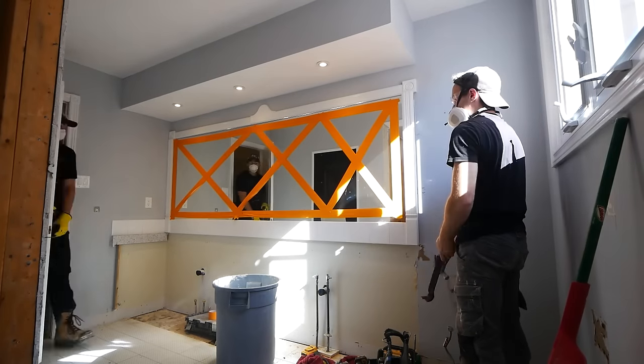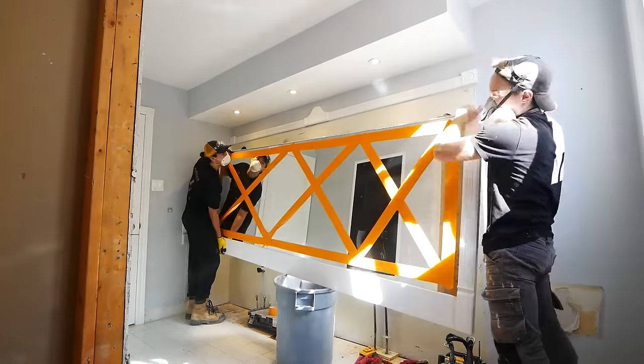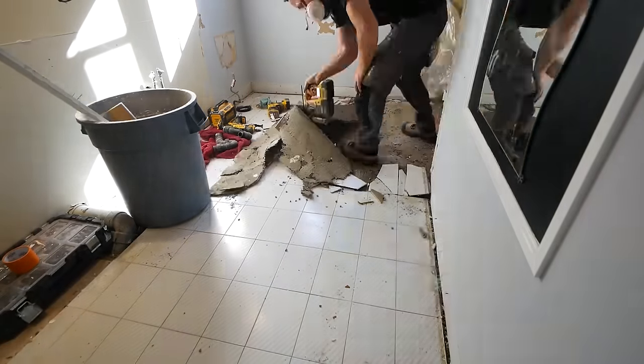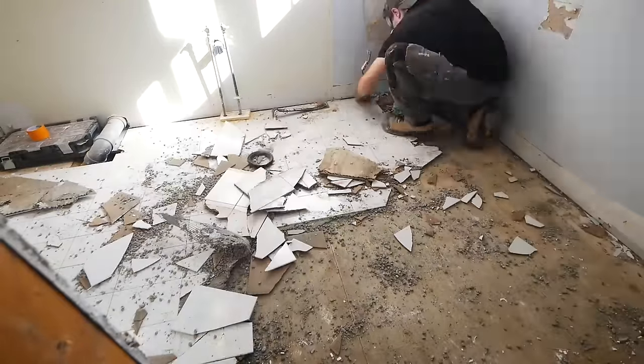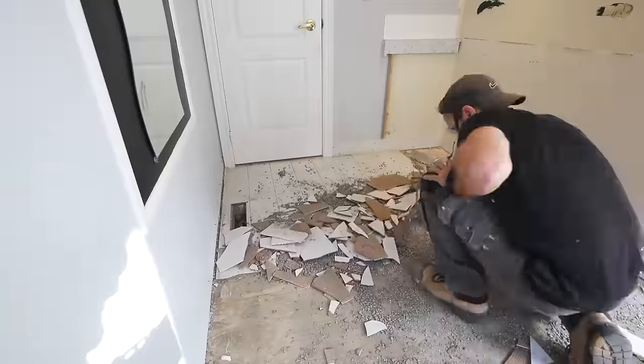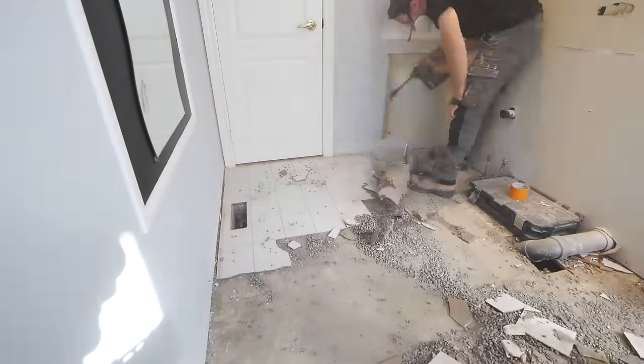If you have to remove a giant mirror like this one, I suggest taping it up to avoid any injury if it shatters. Then going ahead and removing the floors — I always love when the floors come up nice and easy like this. You never know what you're going to find below a floor, so this was a pleasant surprise.